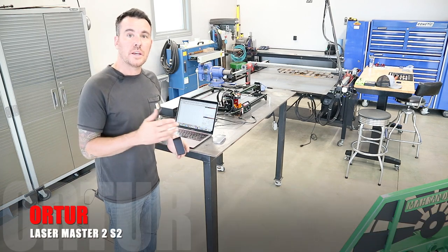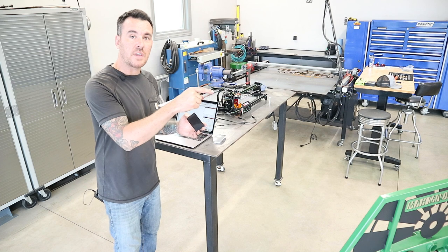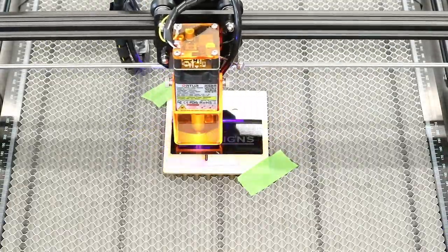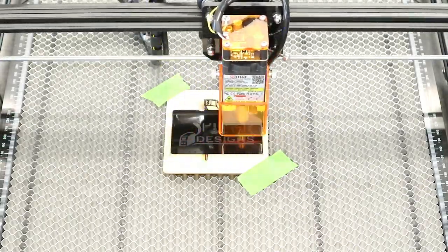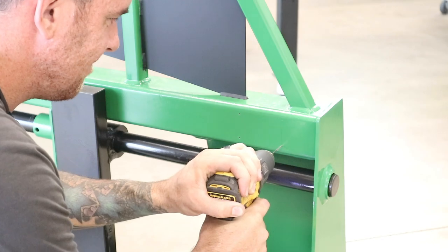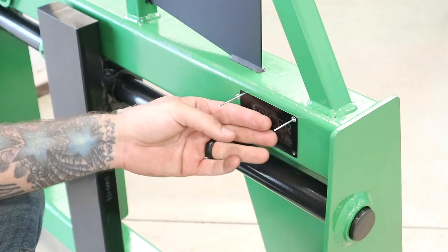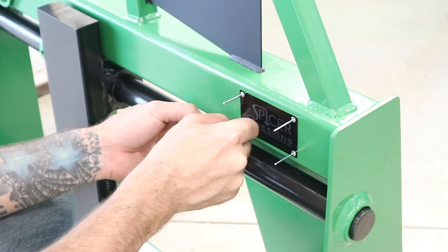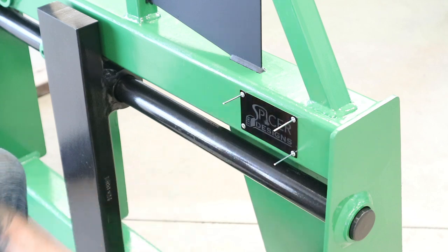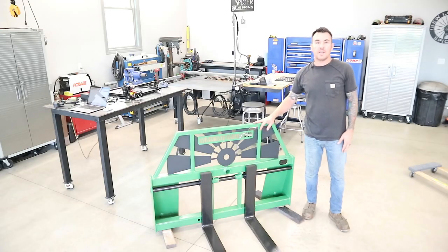Now we're going to use the Auteur Lasermaster 2S to laser burn the Spicer Designs logo into these aluminum placards, and then we're going to pop rivet that into the forks. All right, that is it — that was the finishing touch. I think it turned out pretty cool.